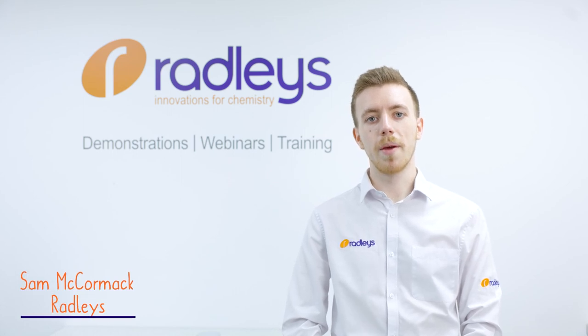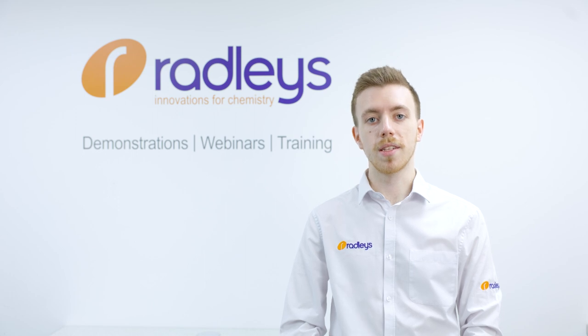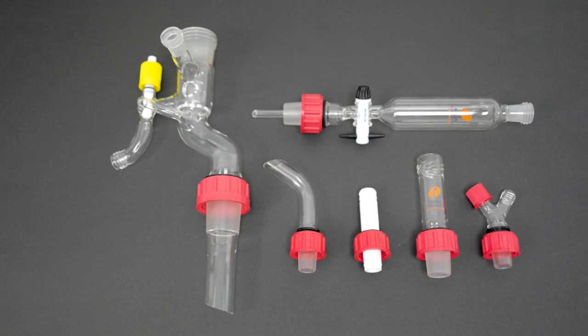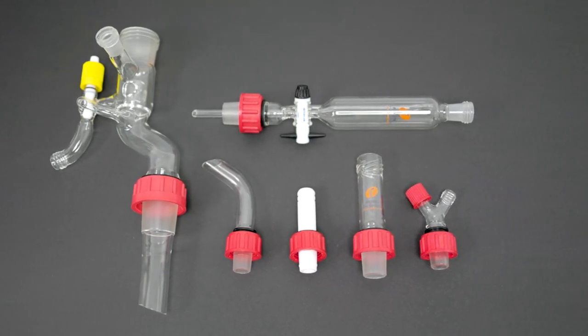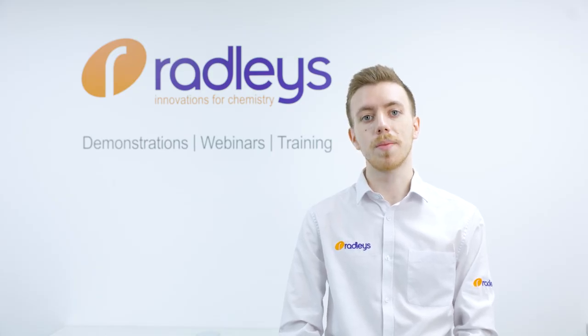Hi, I'm Sam, a member of the team here at Radley's, and in this video I'm going to discuss threaded glass joints versus standard ground glass joints. Rodevis joints are used on most of Radley's glassware, such as between Carousel 6 Plus flasks and reflux tubes.